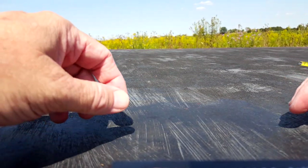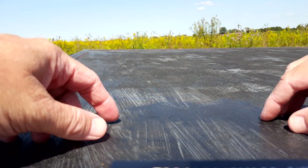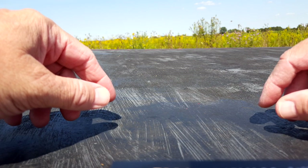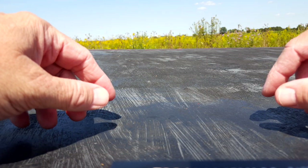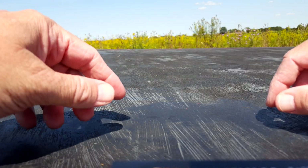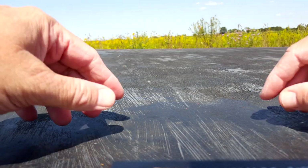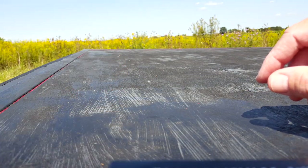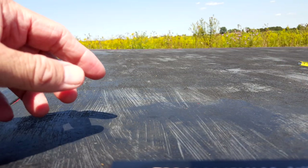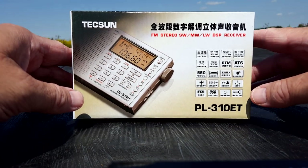Hi everybody, welcome to another edition of Two Hands in a Radio, where we take a look at portable radios — usually under $20. Today is a little different. Let's bring out our guest: it is the Tecsun PL-310ET. The ET model stands for electronic tuning, or easy tune.